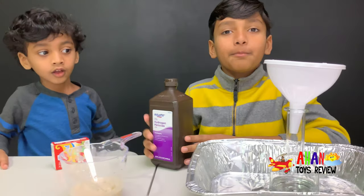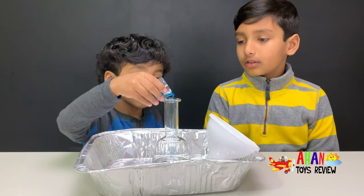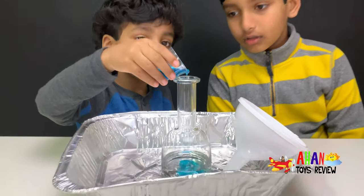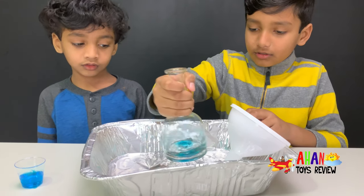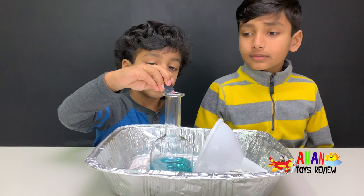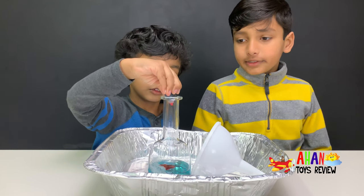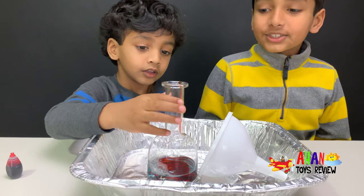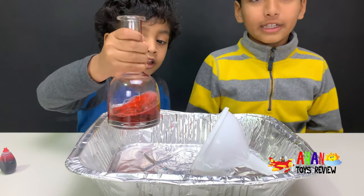Next, we add the dish soap. Now we're going to add the dish soap. Now we'll mix the hydrogen peroxide. Let's add the food coloring, and we're going to add red. One, two, three. That's enough. Let's stir this up — or whirlpool it up.